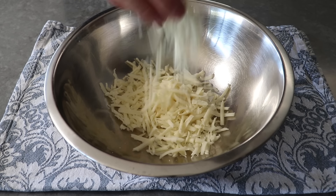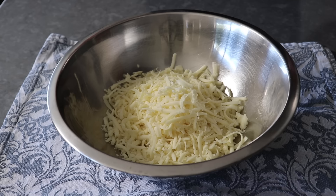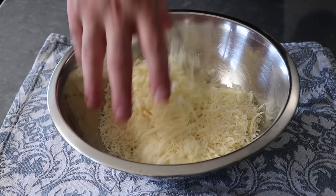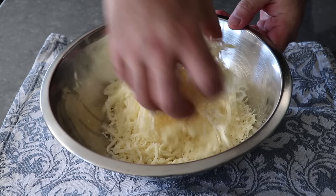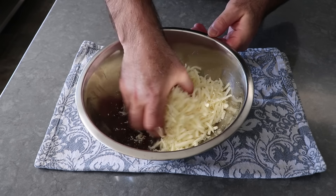So we are definitely going to grate that cheese ourselves. And of course for the parmesan, we'll use the small side. Once we have all three cheeses in the bowl, we'll give that a toss with our hand so that the finer grated parmesan is equally coating our provolone and mozzarella. Give that a quick but thoughtful toss, at which point it's ready to pan up.